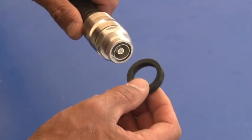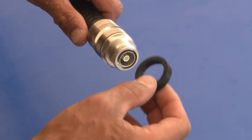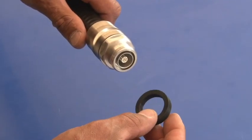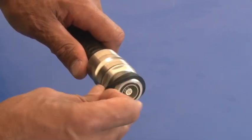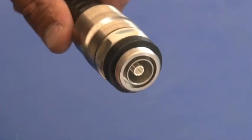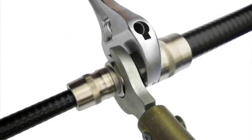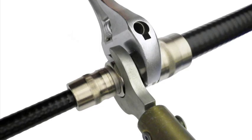Add a port seal to the connector — DIN female only — to ensure a moisture proof connection. The port seal should sit in the flat area behind the threads. When attaching to a feeder connector, be sure to support the feeder connector with a wrench during the tightening process.